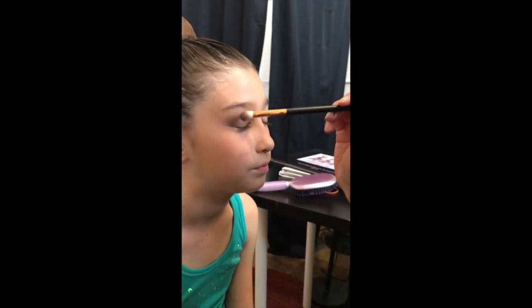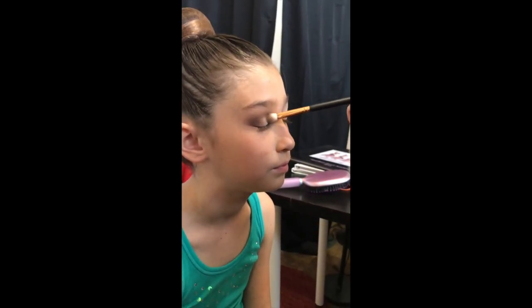Take a nice fluffy brush after that and you can blend out all those lines. And that is an easy smoky eye — look at it. You've got a little bit of definition on the outside, staying dark but not dark on the inside.